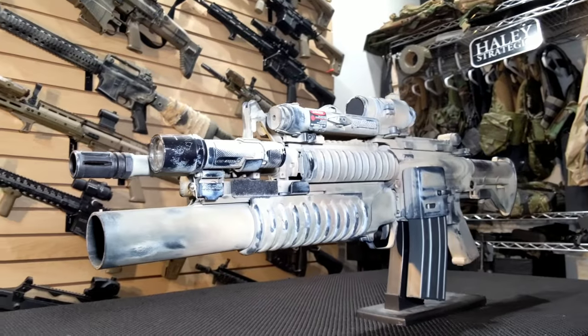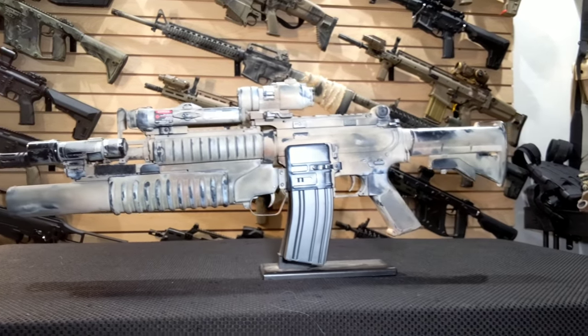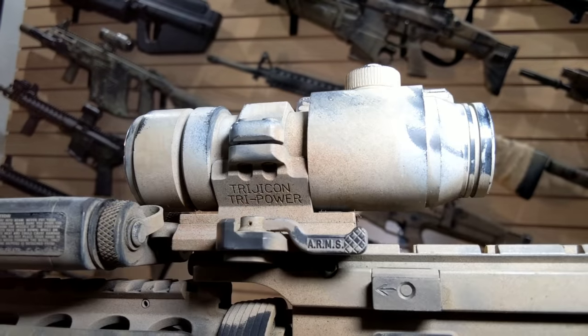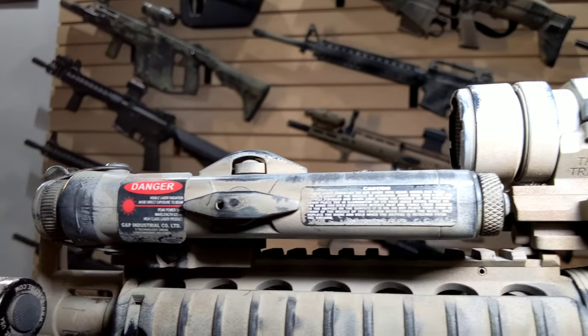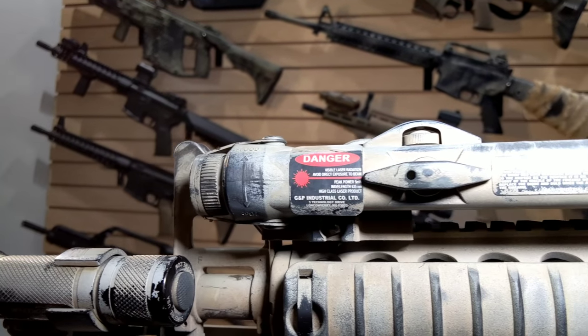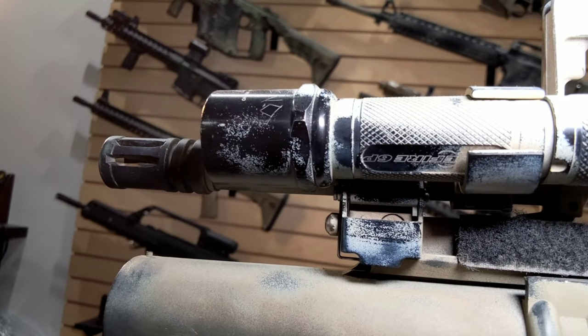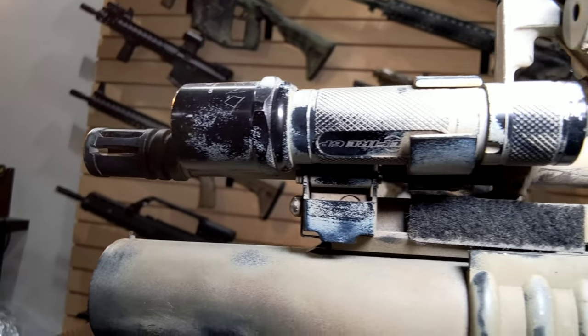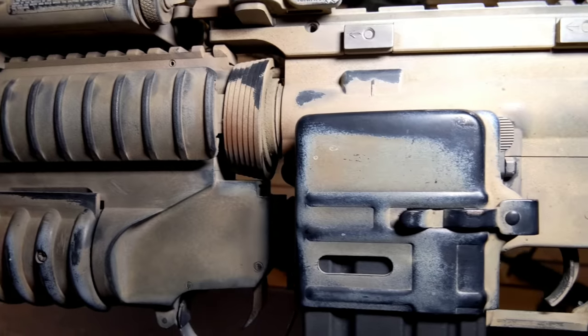I have an ARMS swan leaf on here, which was kind of hard to find, and then an ARMS mount for my Aimpoint — a real Aimpoint. I have a PEC-2 up here, so that's basically what the guys were using at the time, and a Surefire 6P. I don't have the right tail cap on the Surefire 6P, but I can still use it with the button that comes with it.